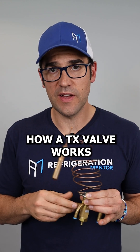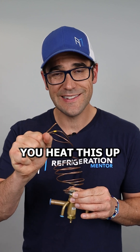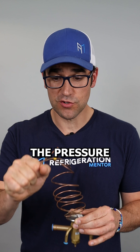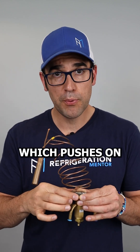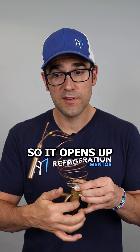Let's walk through how a TX valve works. Inside here is refrigerant. When you squeeze this, you heat this up. Remember, with refrigerant, you increase the temperature, you increase the pressure. So I'm heating it up, which is sending pressure down around here, which pushes on the diaphragm, which is pushing on a pin, which is an opening force — so it opens up.